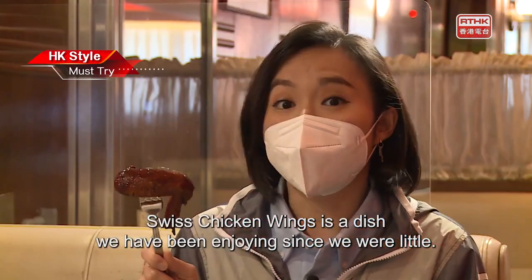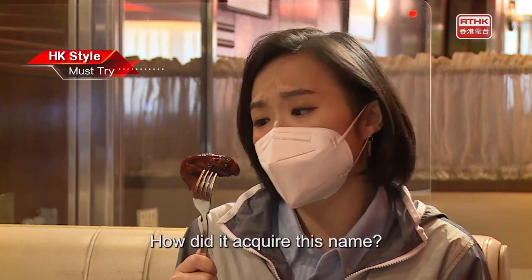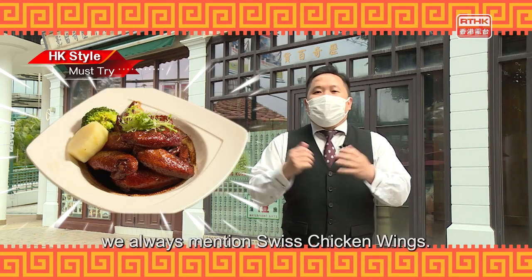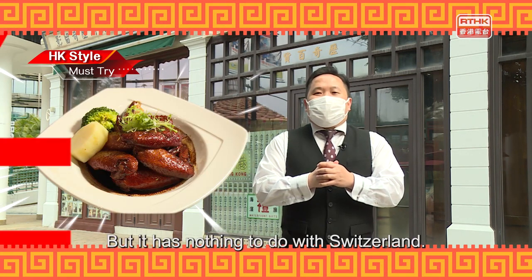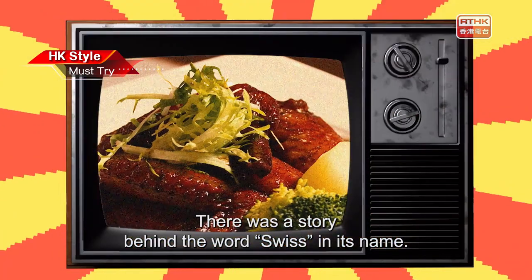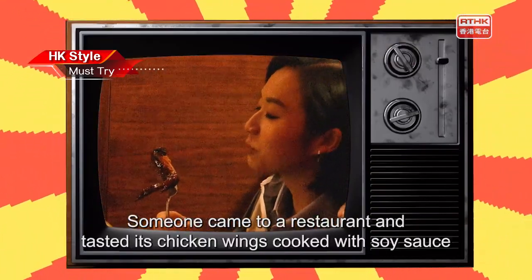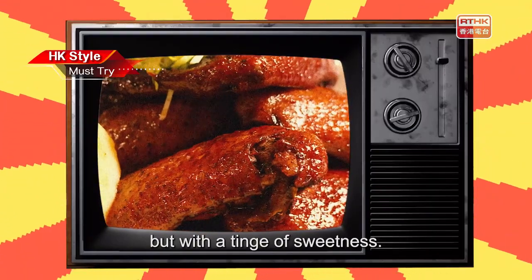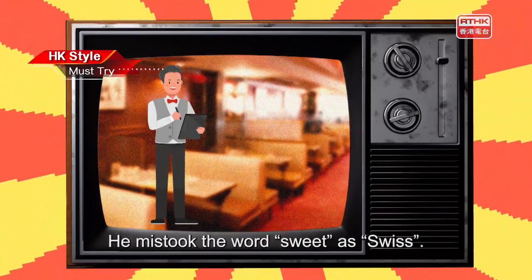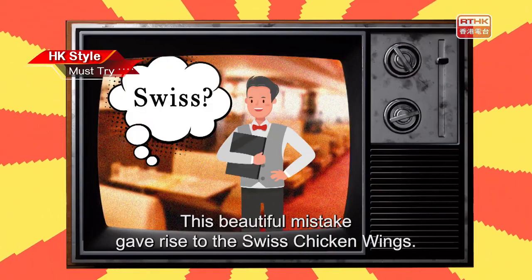Swiss chicken wings is a dish we have been enjoying since we were little, but it did not come from Switzerland. There was a story behind the name: someone came to a restaurant and tasted chicken wings cooked with soy sauce with a tinge of sweetness. The waiter, who did not speak much English, mistook the word 'sweet' as 'Swiss.' This beautiful mistake gave rise to Swiss chicken wings.